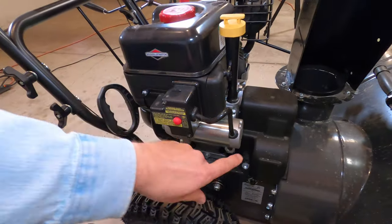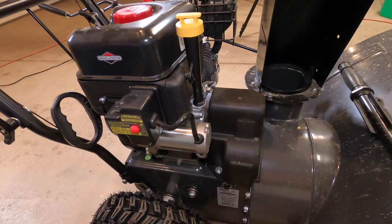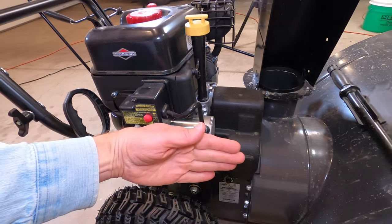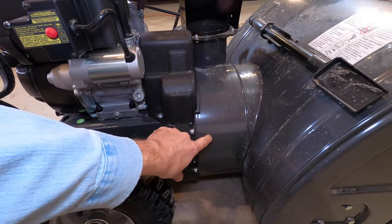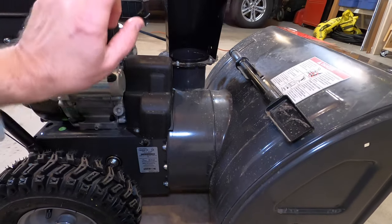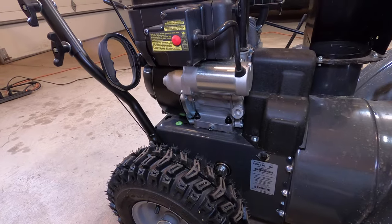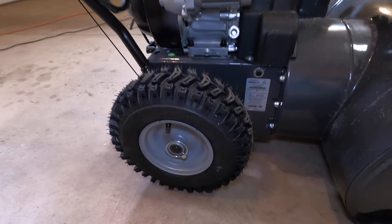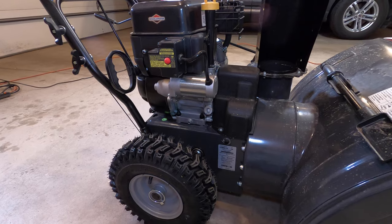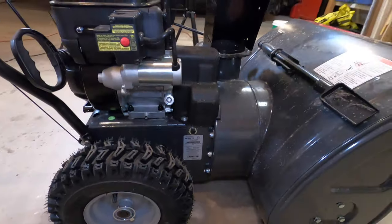We know the engine has some type of shaft here and underneath this cowling is a belt, right? The belt works this impeller and shoots it out through here. But how do the wheels work? When all of that is going on, the wheels can go forward or backwards. What kind of crazy gadgetry is going on underneath the hood of this machine?